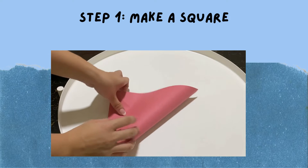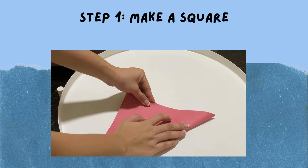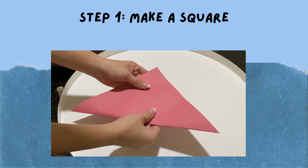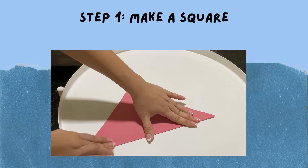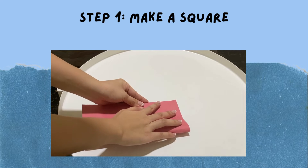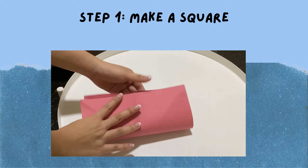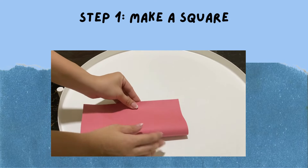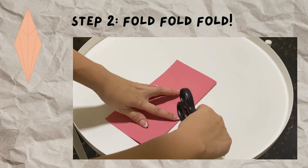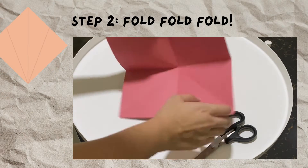Next up is to fold all of the sides of the square. First, we're folding it diagonally, and then later on, we're also going to be folding it parallel. Make sure you fold it down neatly, because this is very important so that you can have your diamond shape later on. Keep folding and folding. I used my scissors to really neatly fold it down, because it is important to have that diamond figure.